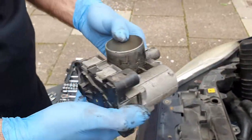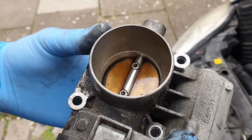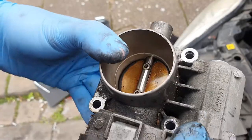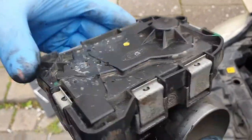As you can see the throttle body is full of dirt, mainly oil and dust. Combined, they create a gooey stuff that's certainly not good for the engine.